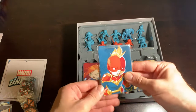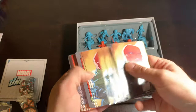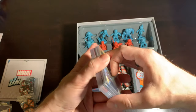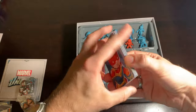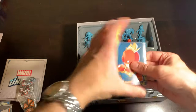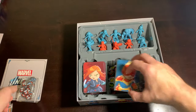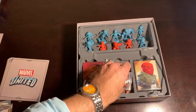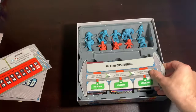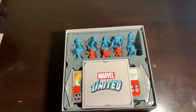Storage-wise, if you are a sleever like I am, you might run into some problems with the core boxes. I do not sleeve the threat cards, just to save money on sleeves. I always end up with a bit of a rise with all the heroes, so I put whoever I used last — in this case Captain Marvel — in the center well on top of all these tokens, and that helps even it out. Storage-wise, it is the easiest core box I have to deal with because it's the simplest.